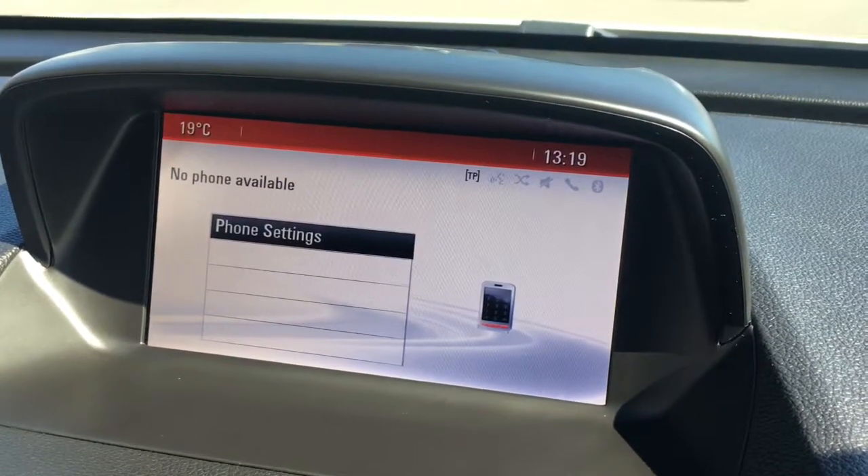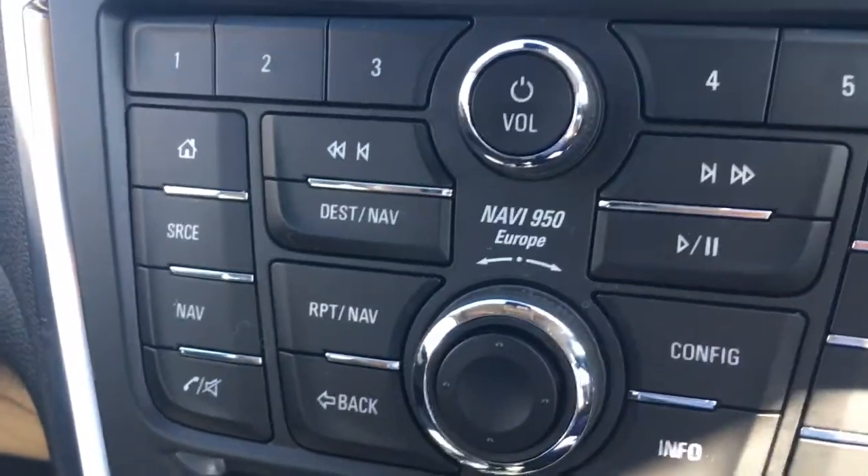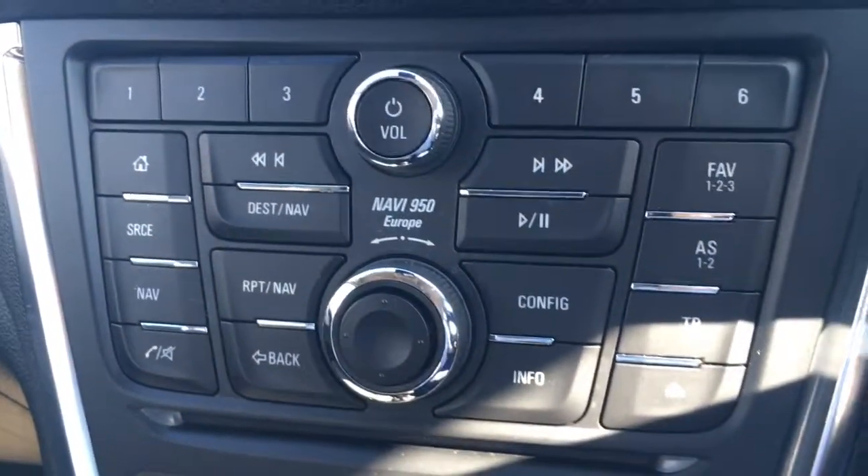If I just push the little button with a phone on it, we can pair up a device to use the car's Bluetooth. Now the buttons I was just using can be found here — everything's labelled as you'd expect, it's all really nice and easy to use.